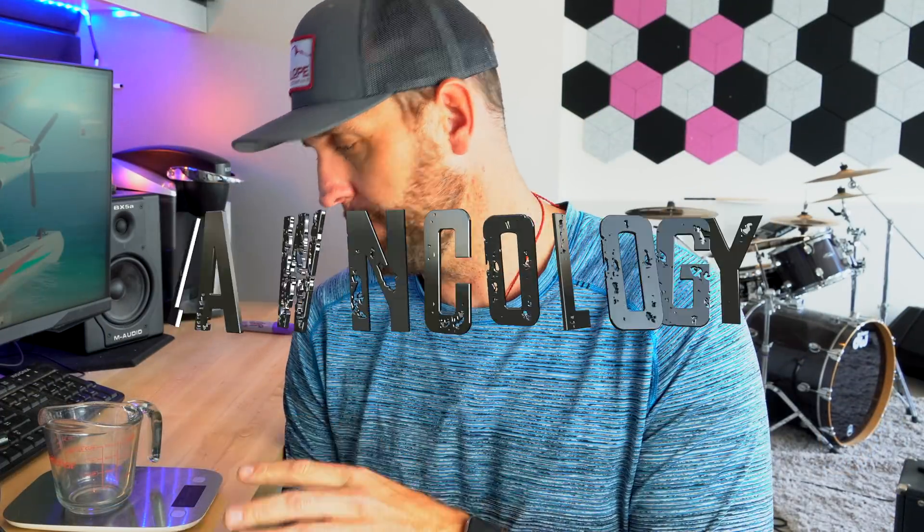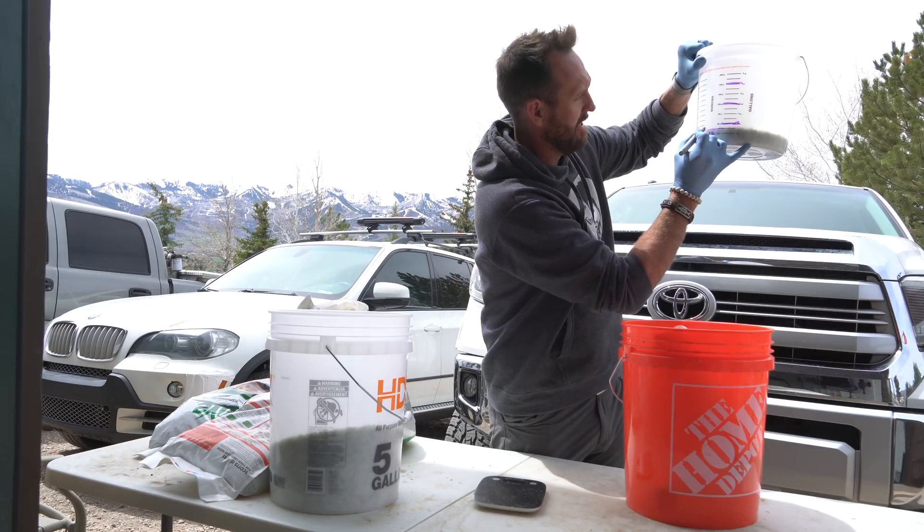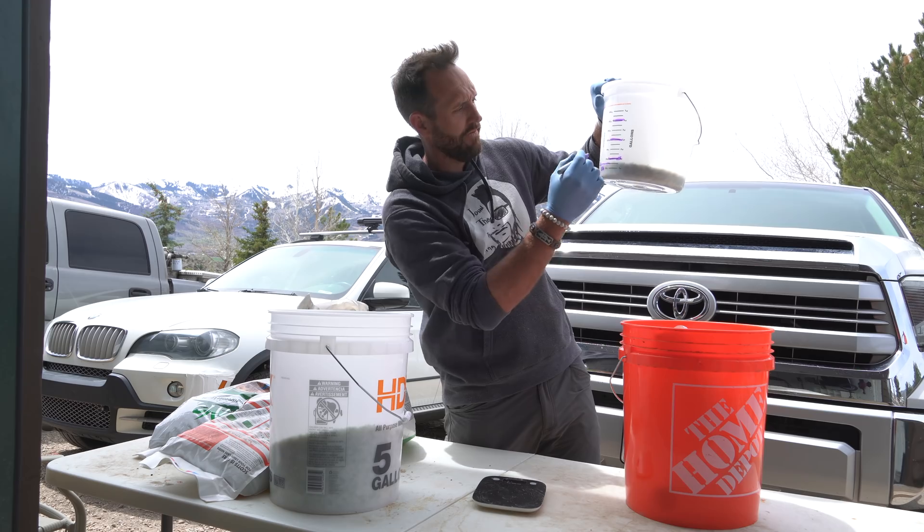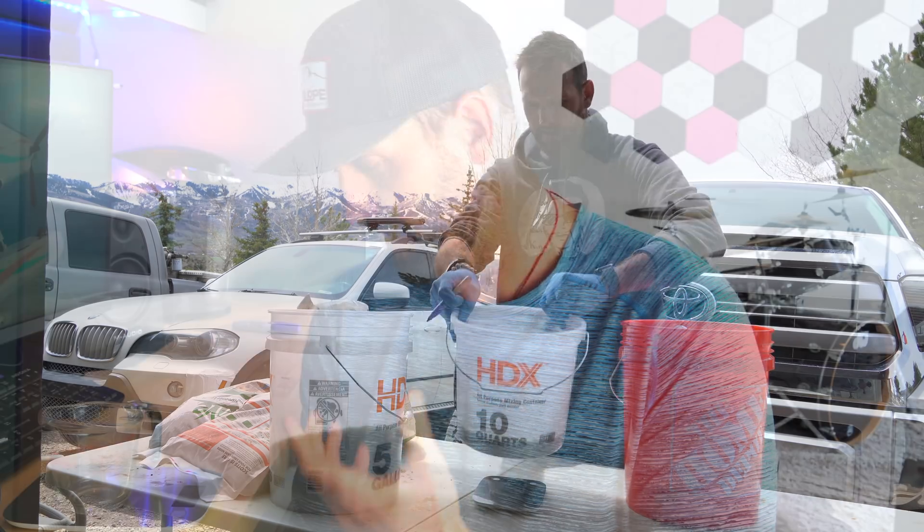For a lot of you, you're kind of familiar with this whole situation — people weighing and measuring their chemicals or maybe some of their chemical and fertilizer combos to make sure that they're getting the right amount of material out per thousand square feet. That's great. So in order to do what I'm going to do today, this isn't going to cut it. You would need something considerably larger that could take more weight, almost more like a bathroom scale.